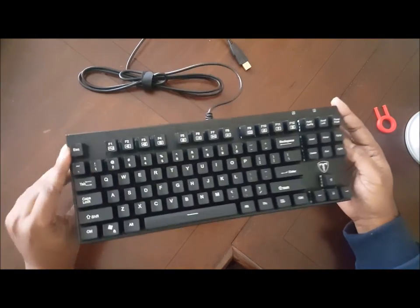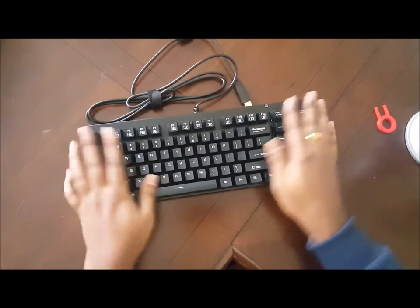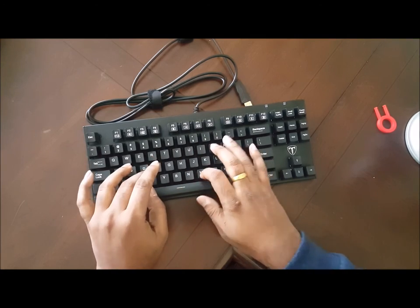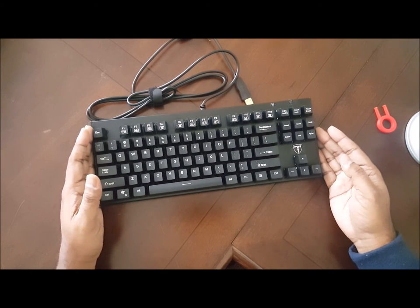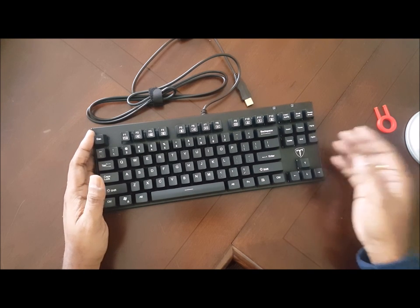This is the Tomoko 87 Key Mechanical Keyboard — awesome, awesome, awesome. I can't wait to try it on the computer. MindMedia.com is our website. Please visit, like us, follow us, and subscribe to our YouTube channel. Thank you for listening, and keep listening to MindMedia, the voice of India. Ciao, ciao.